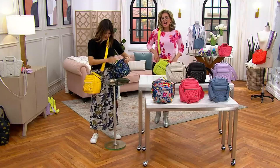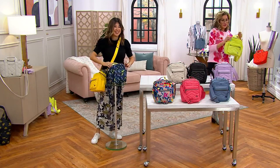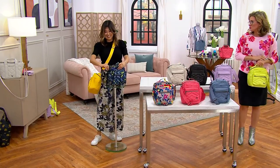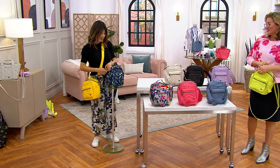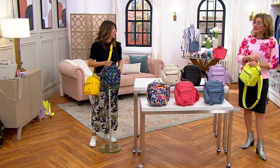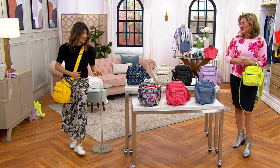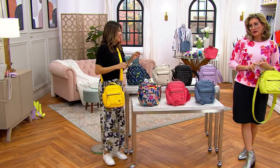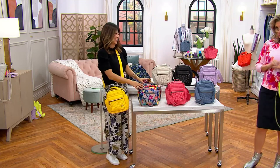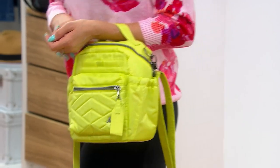I want to bump into you in an airport so that I can sneak a peek at what your favorite bags are that you travel with. And I just want to hear you ask somebody who's a fan — what bags from Lug do you own? And I want to hear them say, well, I have the gondola, the alpine, I have two swizzles, I have a puddle jumper, I have the choo-choo. I mean, it's hysterical.